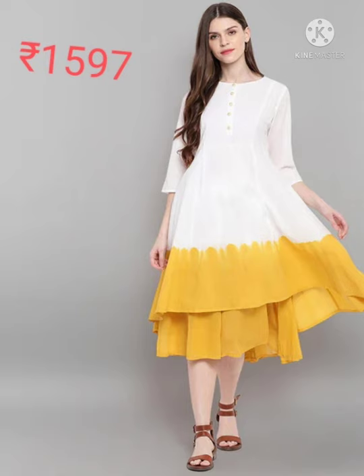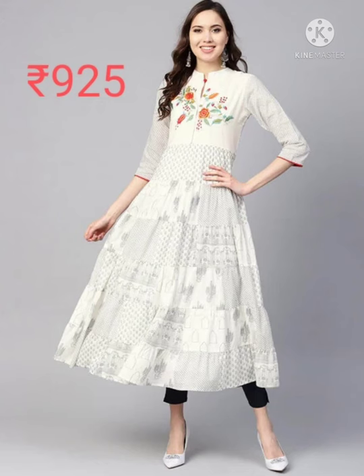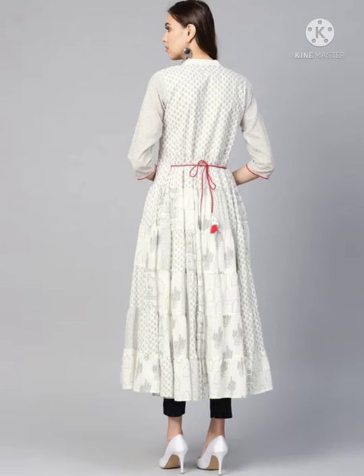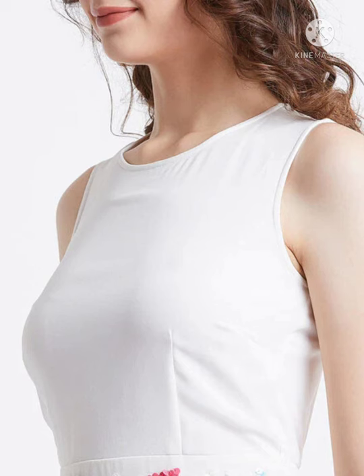It's a pure cotton and double layered dress, very nice to use in summer season. The next one is a floral print, 3/4 sleeve, 100% cotton, hand wash. This one is an embellished sleeveless round neck dress.